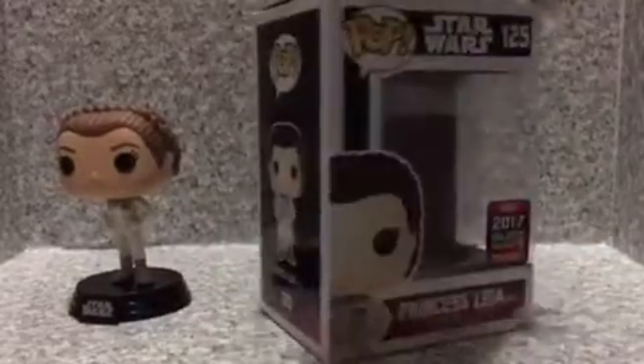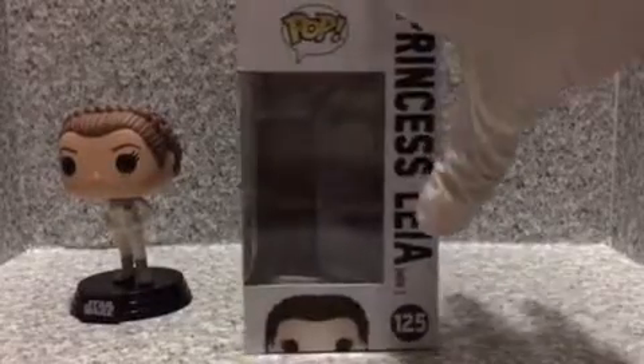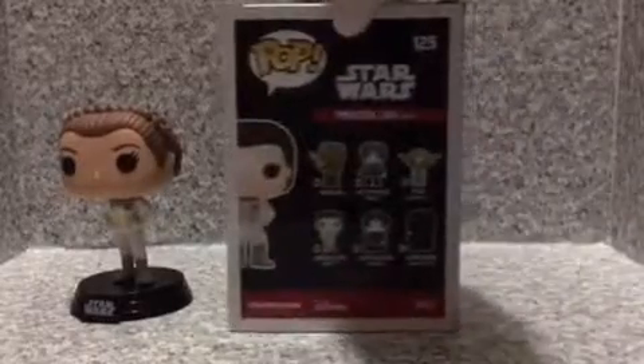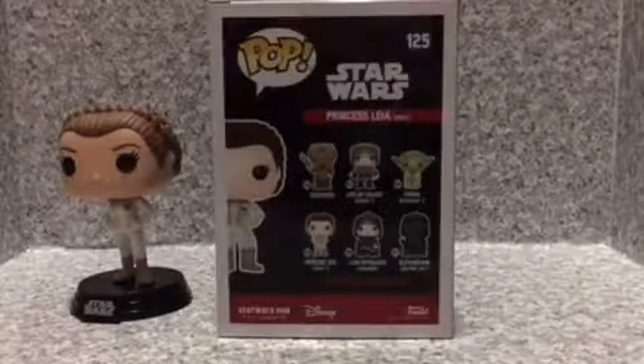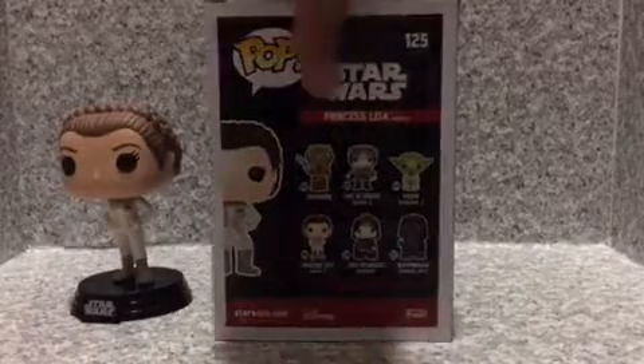On the top here we got the image of Leia. On the side here we got the image of Leia, the full image. We got her name right here, the image of her, the number. On the bottom, nothing else. And on the back here, same characters as the other Star Wars line. So that's about the packaging.